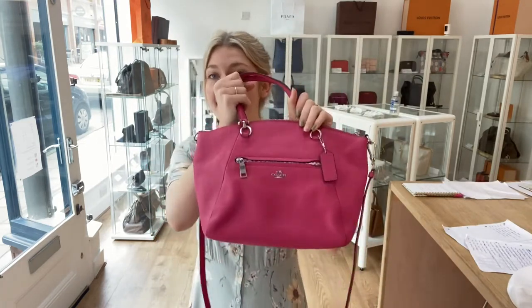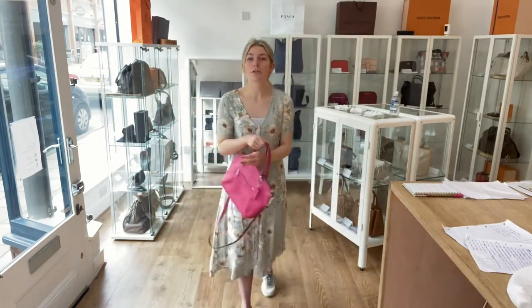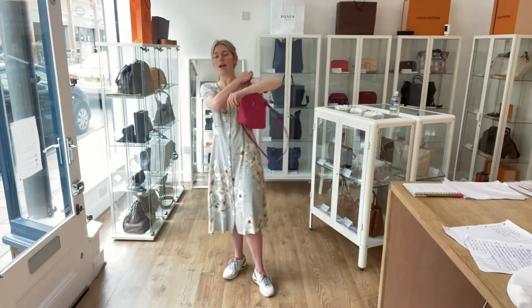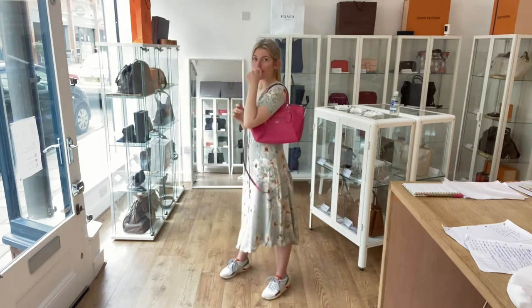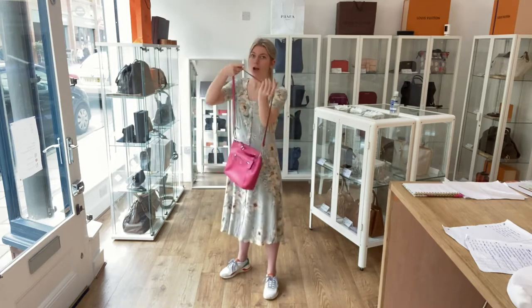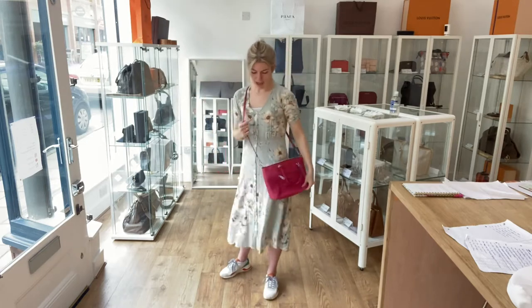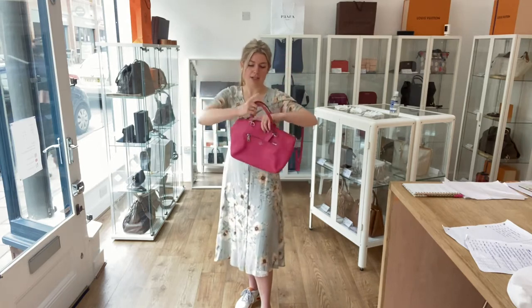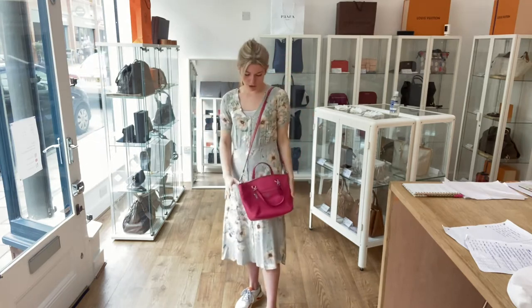First I'll show you the sizing. You can have it as a tote — here it is as a tote on me. You can also have it as a shoulder bag, and then there's also the crossbody strap which you can take off. Here it is as a crossbody. I'm about five foot four and a size eight for reference.